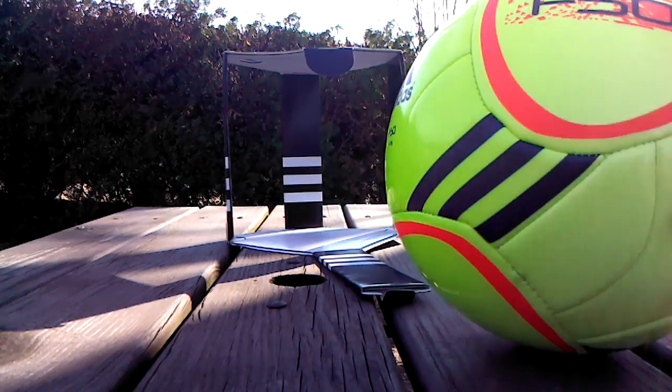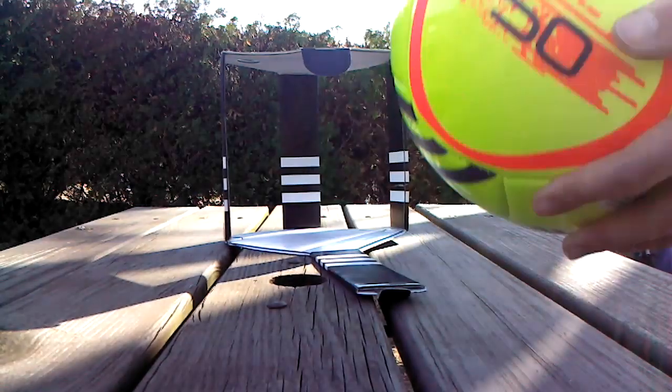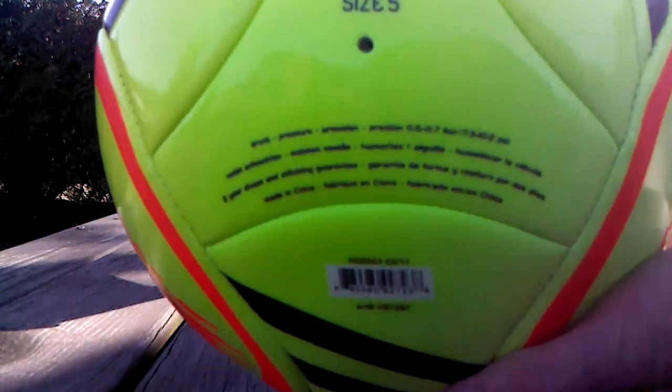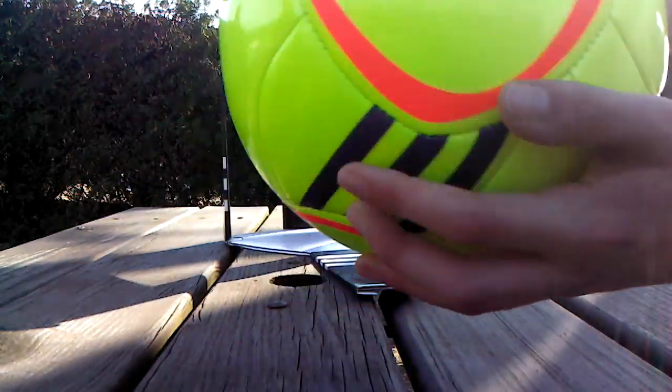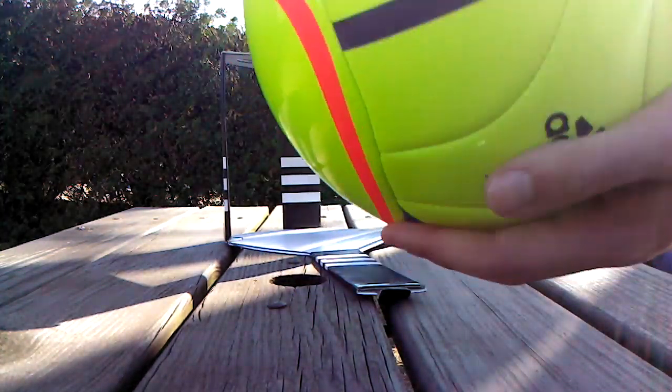To match the color with the cleats — they came out like last year or so and they were the same exact color. And as you can see it says size 5, Adidas, and then on the other side it says F50.